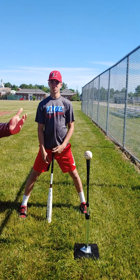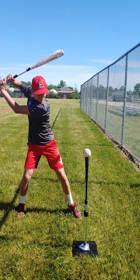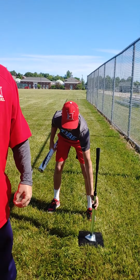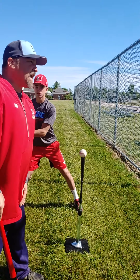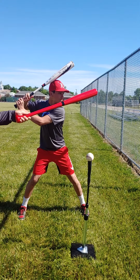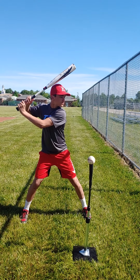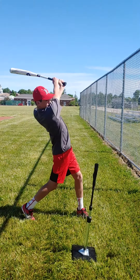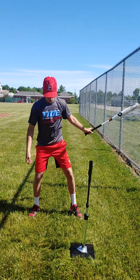Every time you hit off a tee, the easiest thing to do is just wind up and swing hard, because you feel powerful and it sounds good. But you're really not helping your baseball swing. What I teach my players is to always take your stance, look out at the pitcher, visualize that ball coming in, follow it right to the point of contact, and then swing through it. That's the basic idea on the setup.